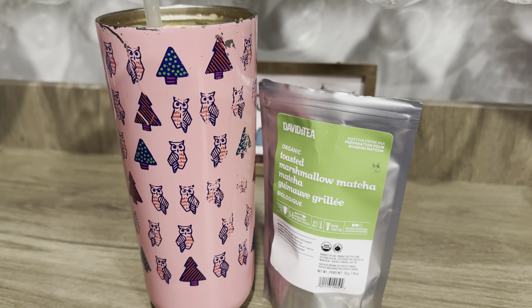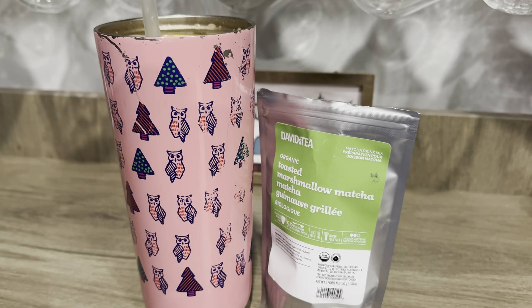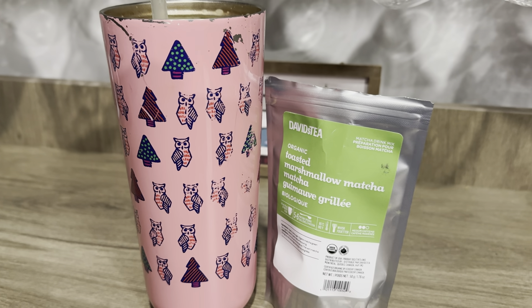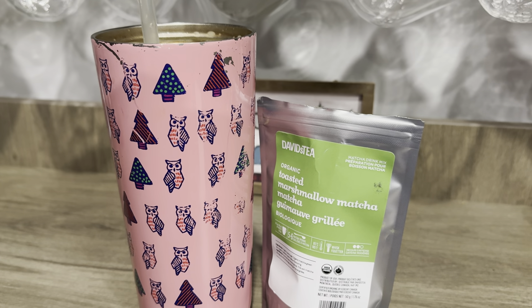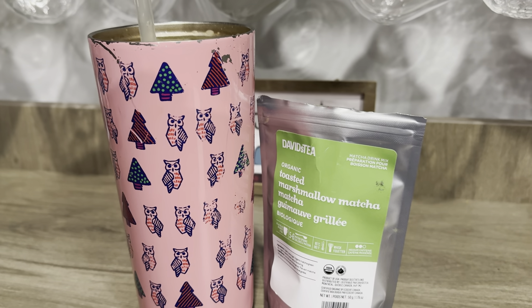It tastes like a weird licorice marshmallow plastic kind of flavor. I can't really describe it, but I would not recommend this one. It is available online for $10.98 if you want to spend that much. If you guys have tried this matcha, let me know what you think. Stay tuned for more reviews — I have Pear Matcha coming up and Nutcracker Brettel coming up.